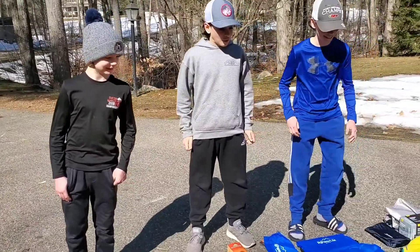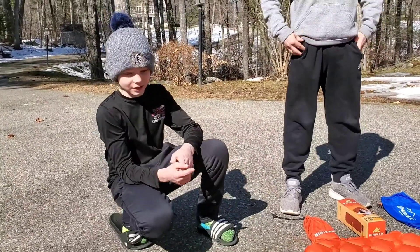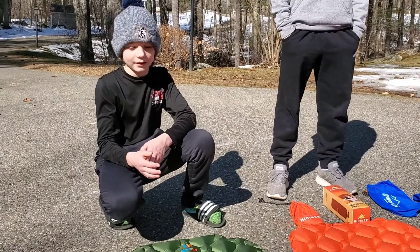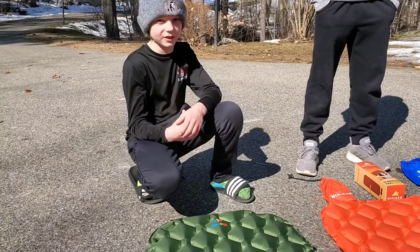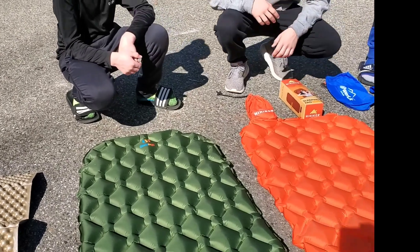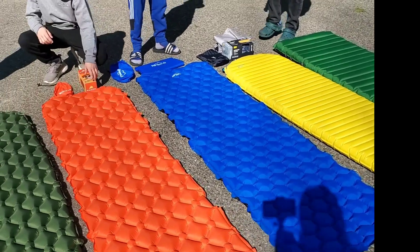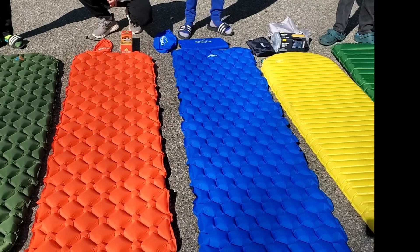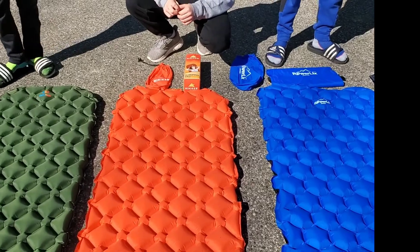We're going to start with Asher here on the green one. I like the Sleep & Go because first off it tapers, and I think it fits how I like to sleep. And it's also comfortable. You can see they are all pretty much the same size — you might look up the exact dimensions. Any of these we got are considered regular. The Hiken Bike green is a little bit longer than the Sleep & Go green, but they're pretty close.